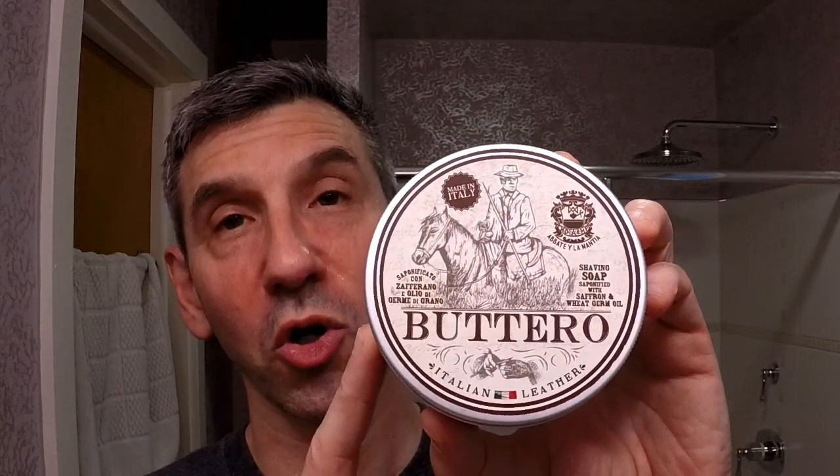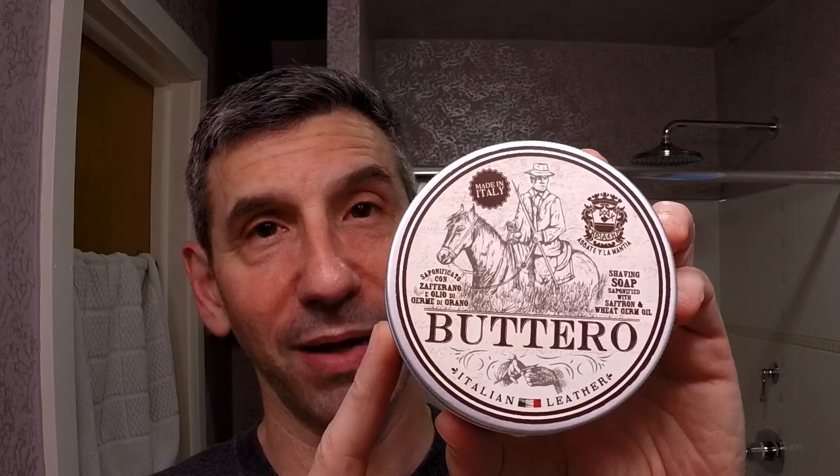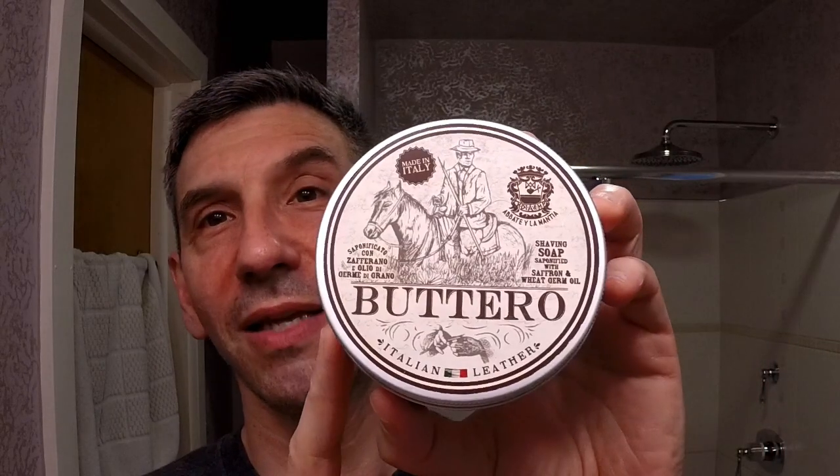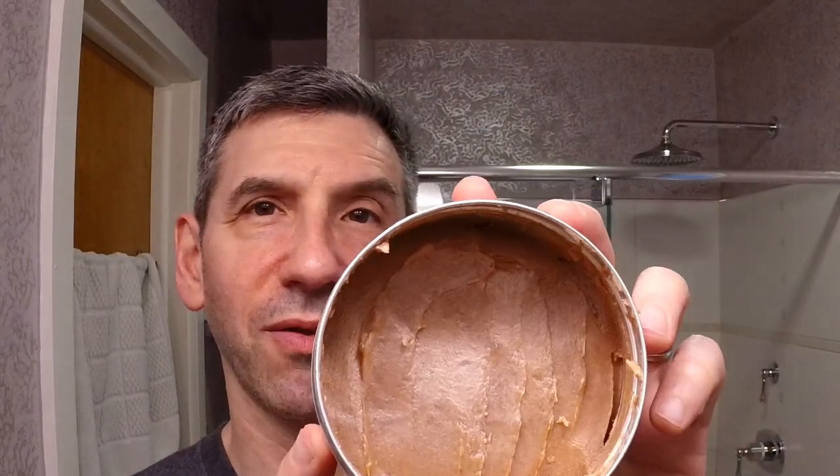Hello again, Michael Friedberg here from beautiful North Carolina. Today I have two new products for review. The first is the most current release of soaps from Abate La Mantia — this is the Burtaro. The scent is Italian leather, and they're not kidding: this has a fantastic deep rich leather scent.